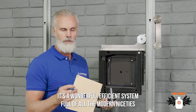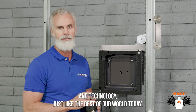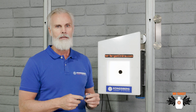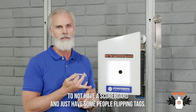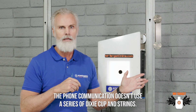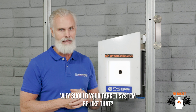It's a wonderful, efficient system full of all the modern technology just like the rest of our world today. You wouldn't expect your robotics team to play with an erector set. You wouldn't expect the football team to have no scoreboard and just have people flipping tags. Phone communication doesn't use a series of Dixie cups and strings. Why should your target system be like that?